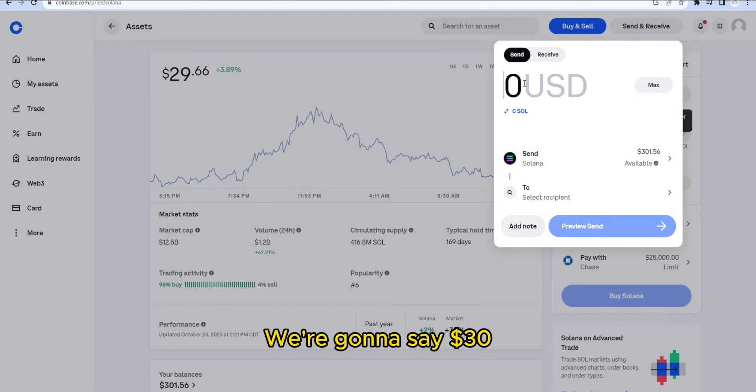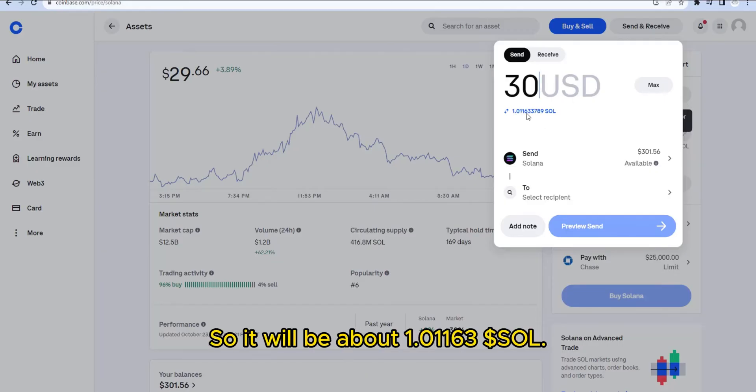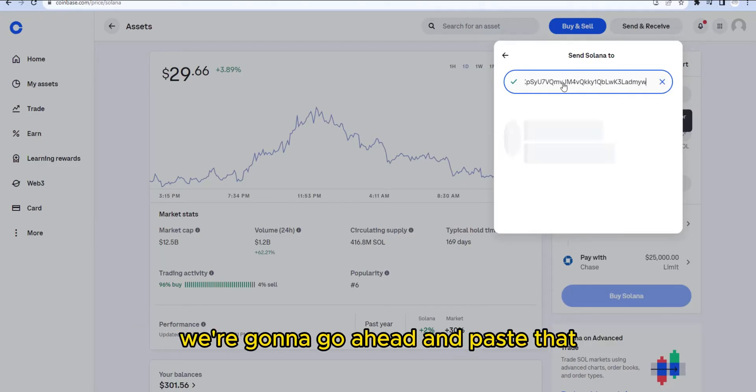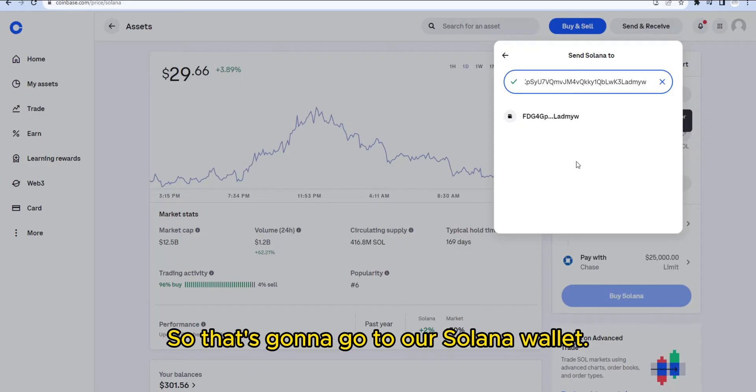We're going to enter 30 dollars, which is close to the current price of Solana, so it'll be 1.01163 SOL. Then I'm going to paste in the address we copied from our wallet — that's going to go to our Solana wallet.